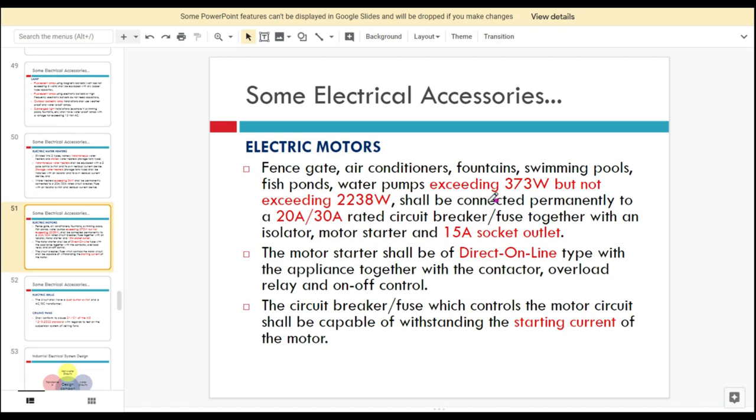For motors exceeding 373 watts but not exceeding 2,230 watts, we can connect them with a rated circuit breaker or fuse of 20 to 30 amps, together with an isolator, motor starter, and a 15-amp socket outlet. The motor starter shall be of the direct-online type, together with a contactor, overload relay, and on-off control.